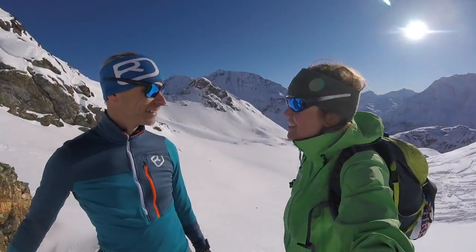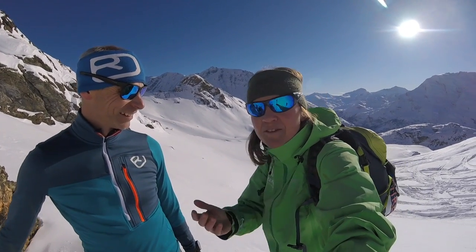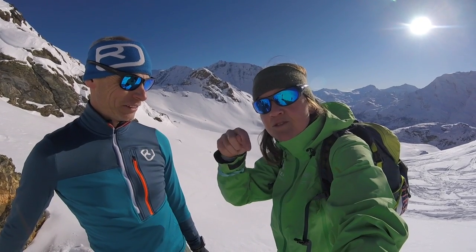Thanks Dave for a great day. A pleasure, as always — so good! Everyone, I really hope you got some great value out of today, and we're really looking forward to seeing you in March if you can make it over for our backcountry ski course. The description is in the link below. In the meantime, keep safe, stay well, and dream of being in the mountains.